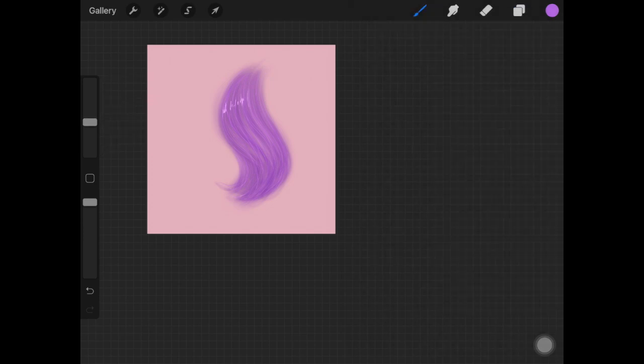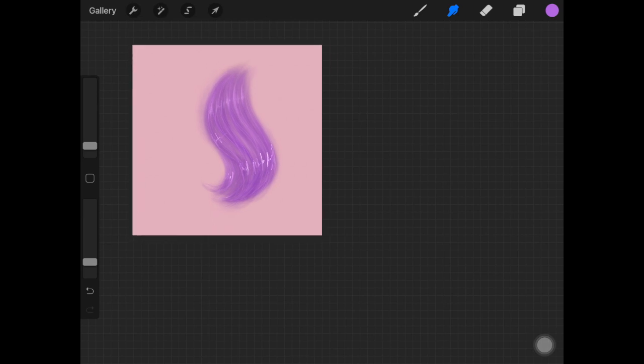Now comes the highlighting. I'm using the same light pen brush with the same purple or a lighter version. Start adding highlights without worrying about being perfect, since you'll be blending them out. When blending the highlights, make sure to blend in a hair stroke direction.